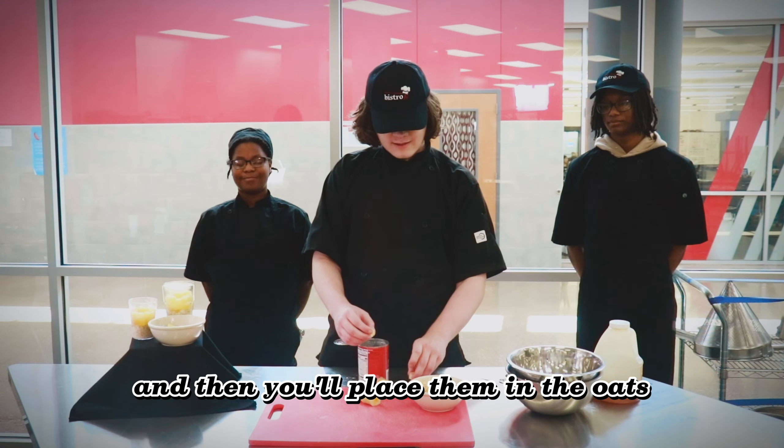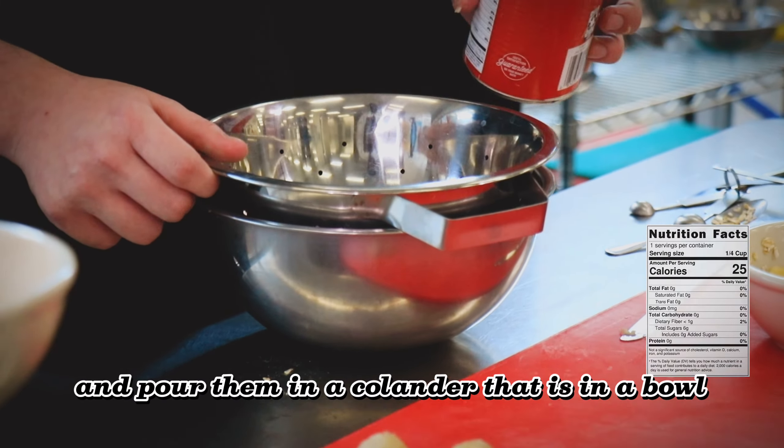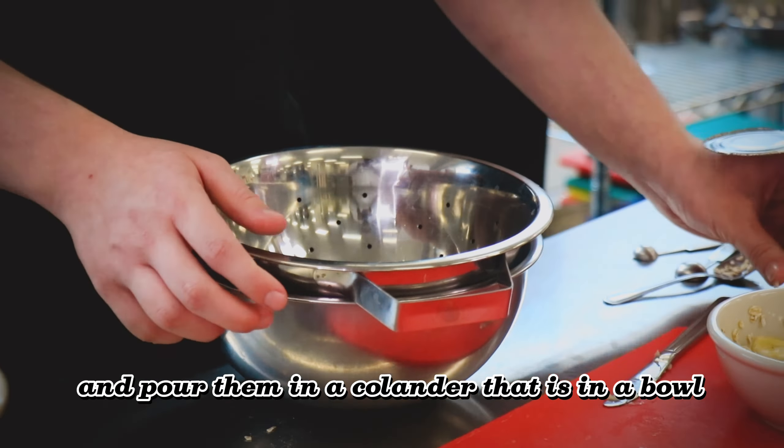After that, you'll take your canned pineapple chunks — you might need a parent to help you open these — and pour them into a colander that is in a bowl. Then you'll take those chunks of pineapple and put them on the oats. Now you take half a teaspoon of honey and drizzle that over the mixture.